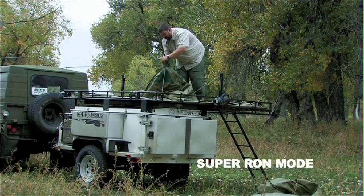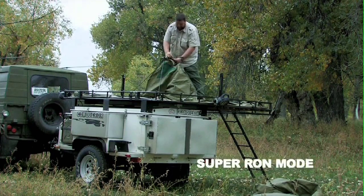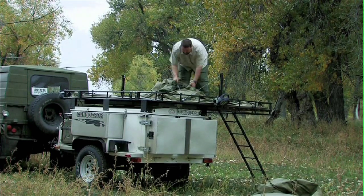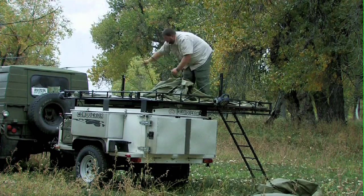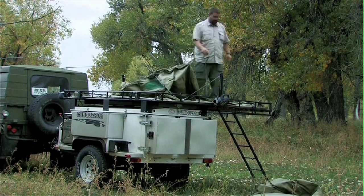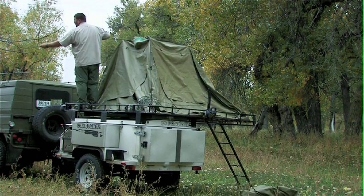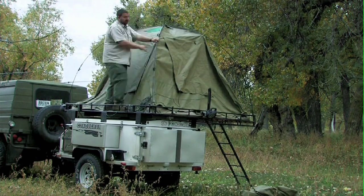Don't be nervous. When I first started doing this, I was afraid I was going to punch holes in the tent and trip and fall off the roof rack. But you're very stable up here — the trailer doesn't really move. The tent is built out of a military cloth they use in South Africa; it's just so heavy-duty that I wouldn't worry about messing it up.